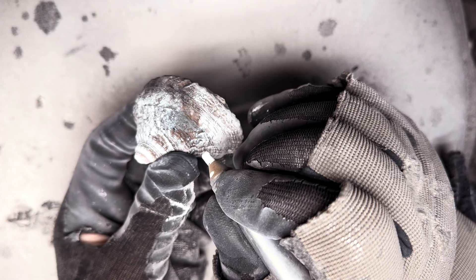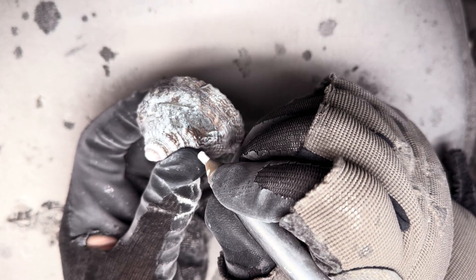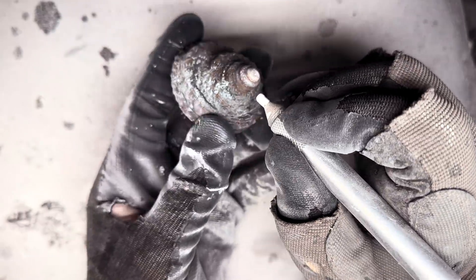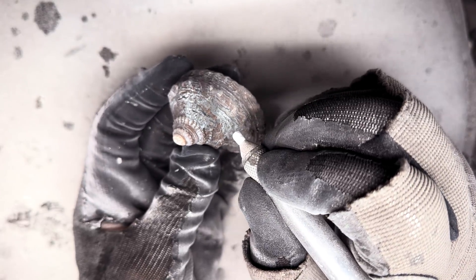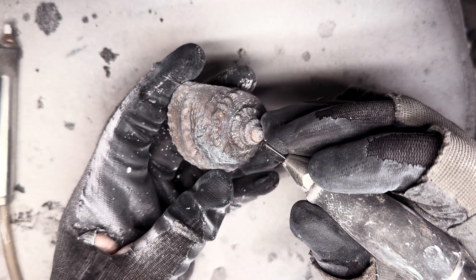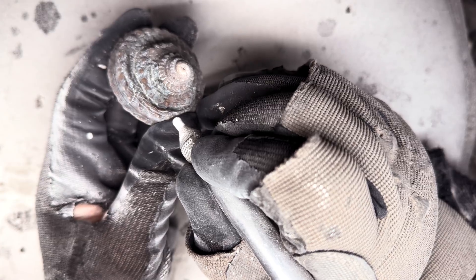In a matter of minutes we've already made so much progress on this fossil. It's really satisfying seeing all of that shale melt away and uncover the gorgeous specimen that has been hidden underneath for millions of years.